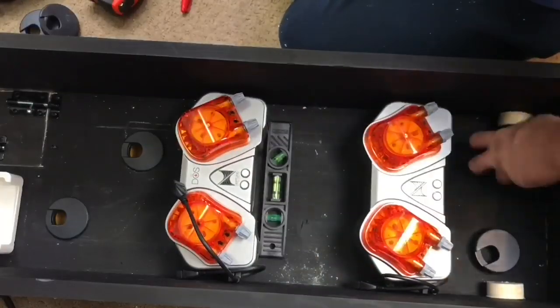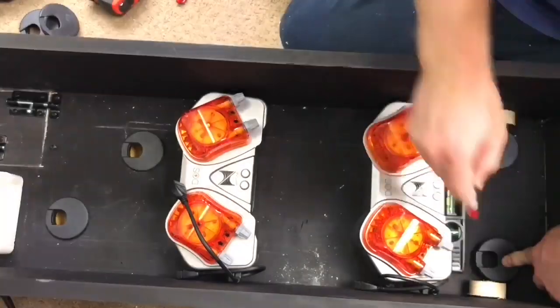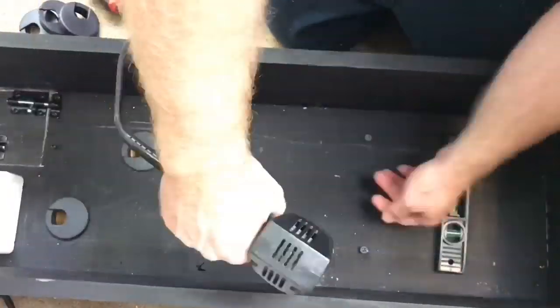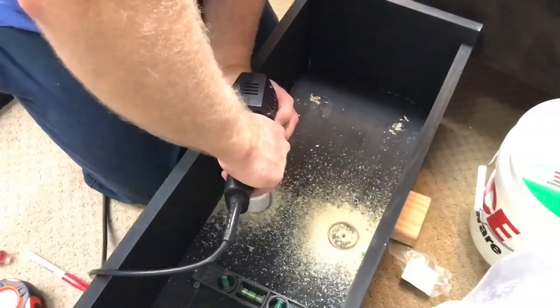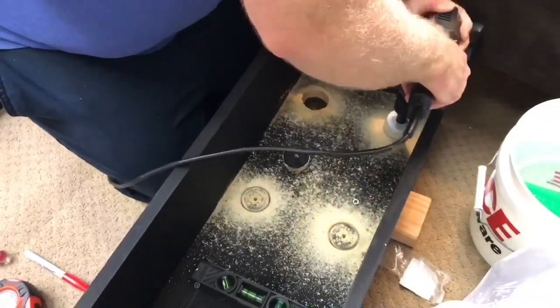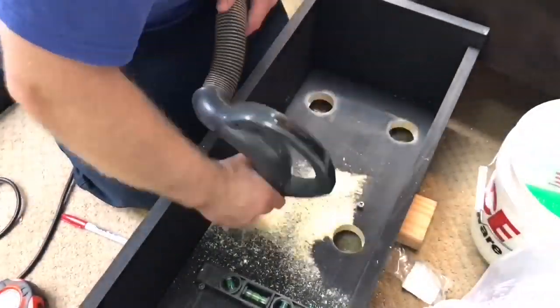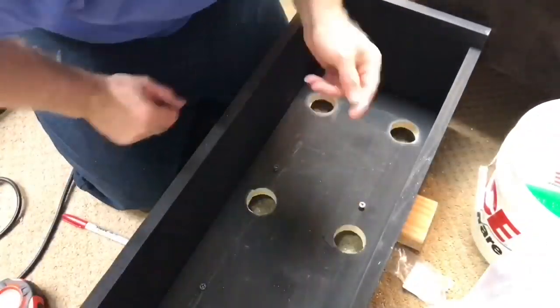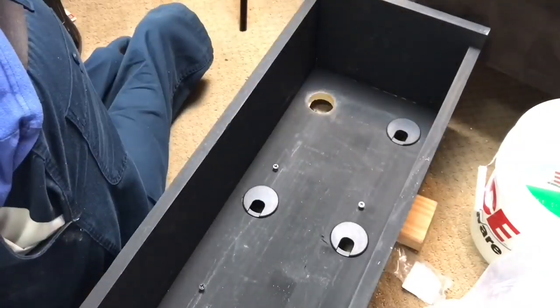We're getting everything all put into place so that it's spaced evenly and symmetrical — that is definitely something I like to do. And definitely buy yourself a good hole saw; get a nice brand name because you get what you pay for and you want good equipment.